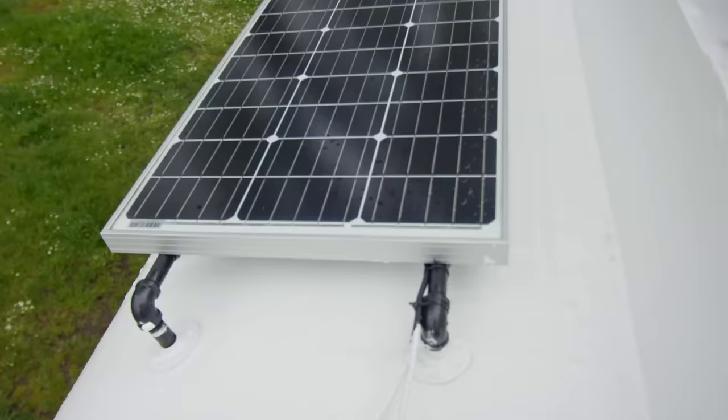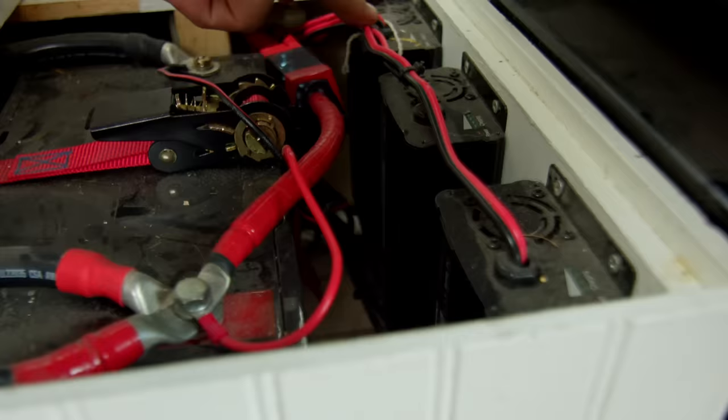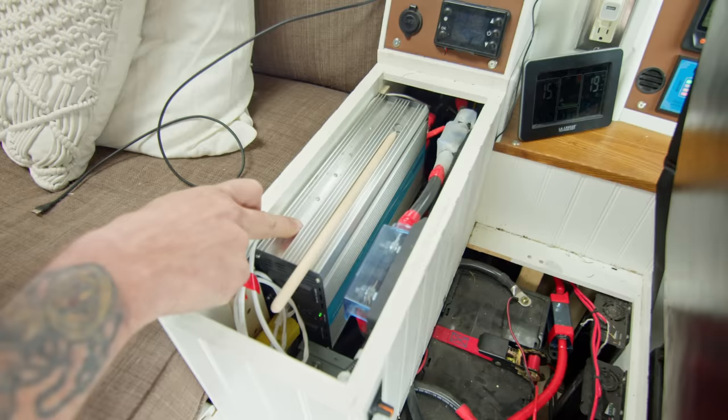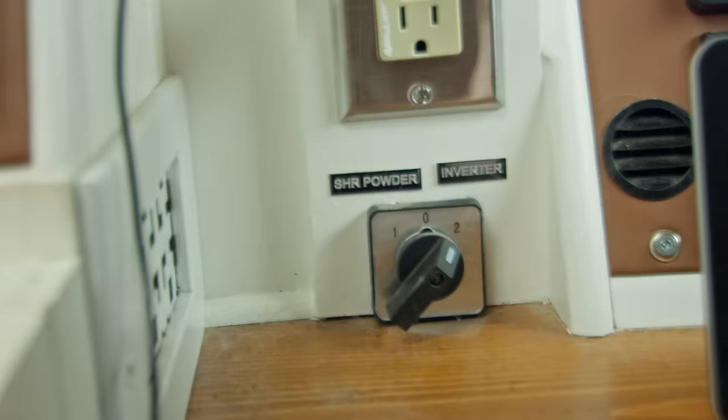On the roof we have six 100-watt solar panels, which feed into three 100-amp-hour lithium-ion batteries. These are three battery chargers running off 110 shore power — by doing it this way you charge them all equally rather than one charging faster than the rest. This is the power inverter, a 2000-watt unit. There are two more batteries down here, and then this is my breaker box for the 110, which runs off either shore power or the inverter depending on which way I put the switch.